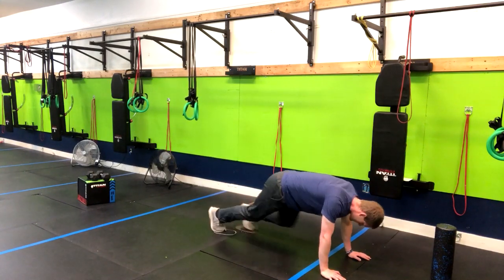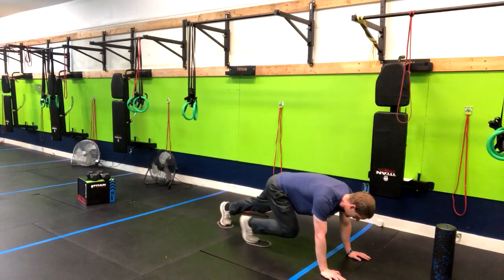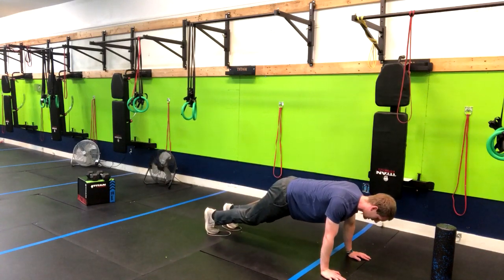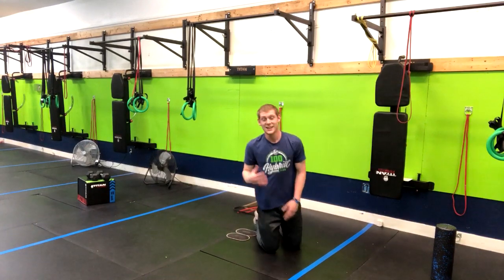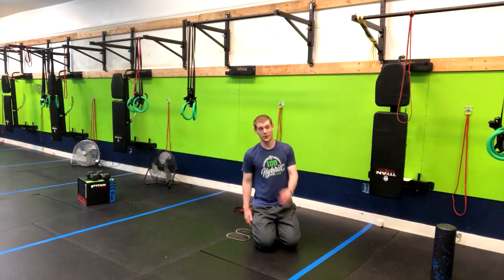From here we're going to alternate the sliders and get going just like this. Now what we want to avoid is getting into too much flexion — we do want to keep our chest forward as best as we can. That's going to work your core, get your heart rate up, and ultimately kick your butt. So enjoy.